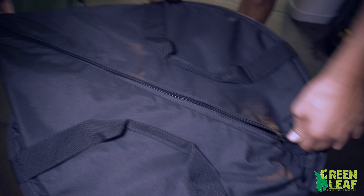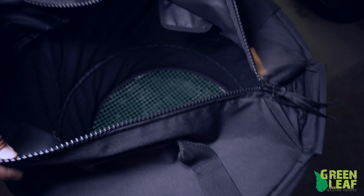First we have this trim bag. This is a new item for us — a new product that we just took on in the store. It's a cheaper alternative to the machine trimmers.